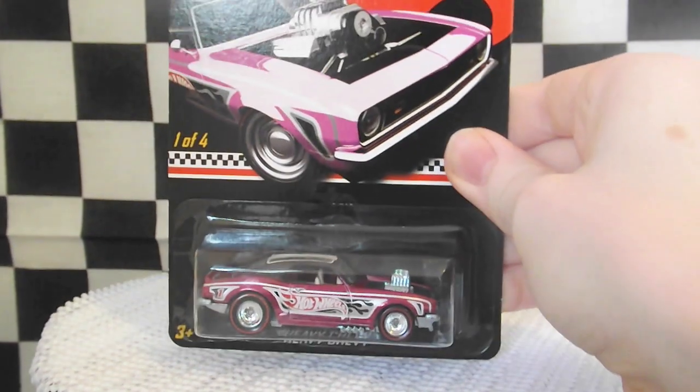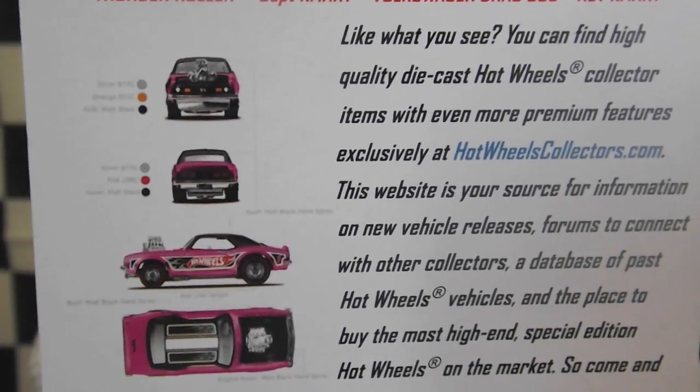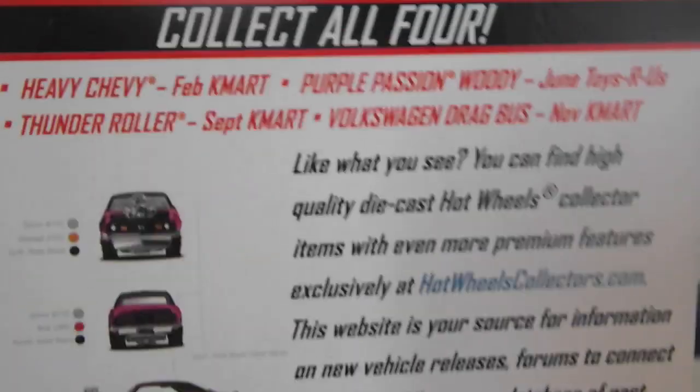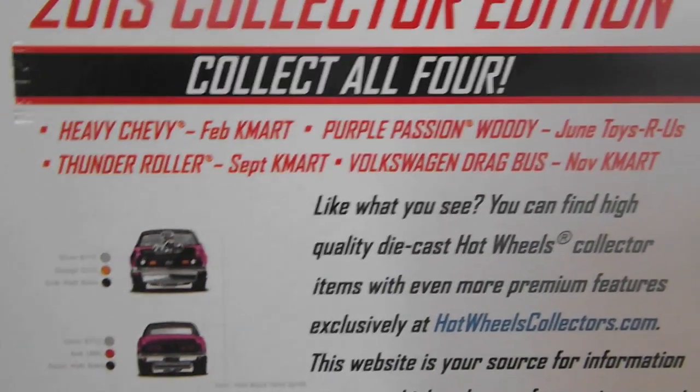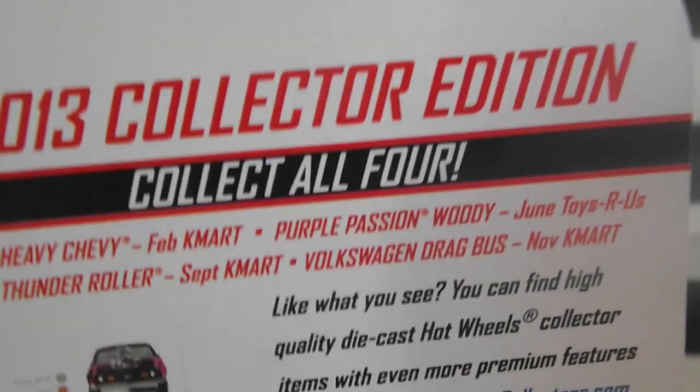It is very cool looking. Number 104. Here's the back, and then there are the upcoming cards. I hope to collect them all.